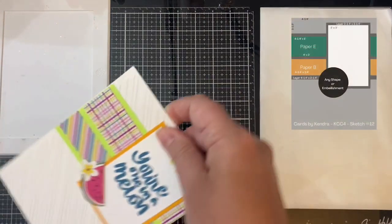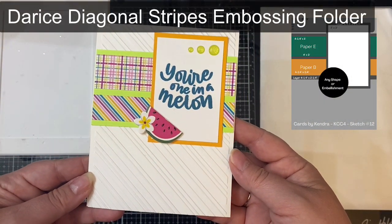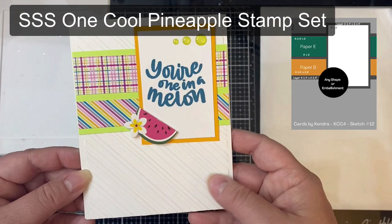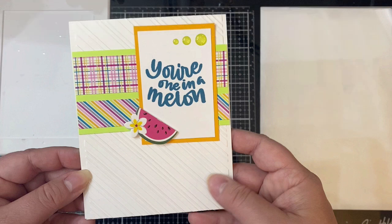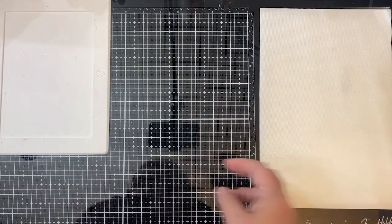This is card sketch 12. I used the diagonal striped embossing folder to emboss the front of the card base, and then the same One Cool Pineapple Stamp Set by Simon Says Stamp for the 'you're one in a melon' sentiment, and then some more 3D stickers from that same set from the Hobby Lobby clearance.